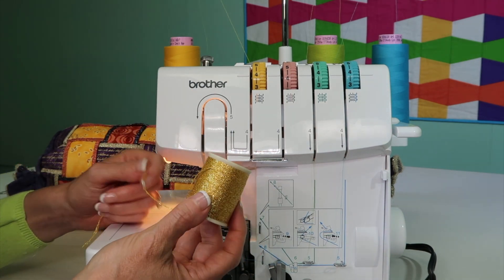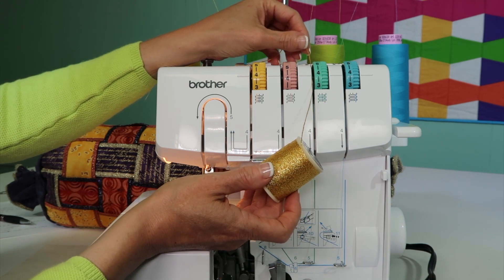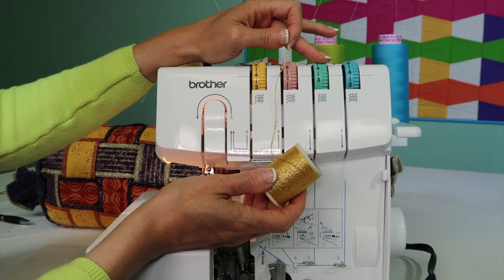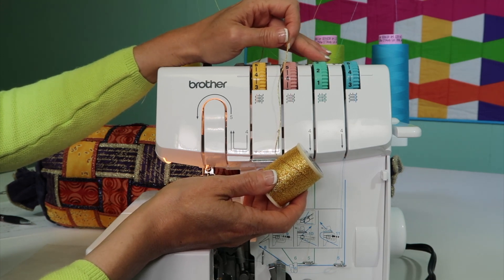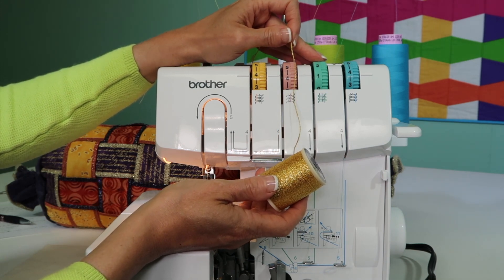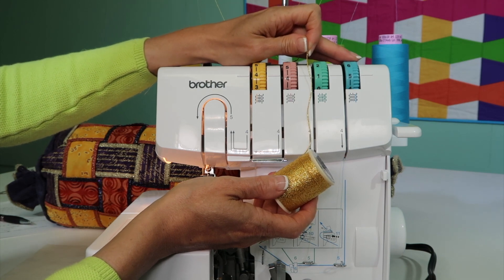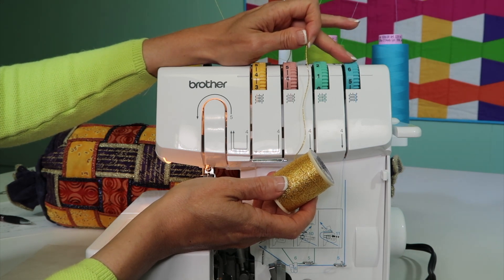Let's think about this for a second. If you put something really thick through the upper looper tension, it just needs more playing room. So if your tension is normally at four for regular thread, to give it a little more room, you're going to need to open up those tensions a little bit for a looser tension — going down to two, maybe even to one. If you get all the way to one and still aren't getting the results, keep in mind that the loopers play tug of war. By increasing the opposite looper tension a little bit, that would make this one looser yet, as it helps pull it around.